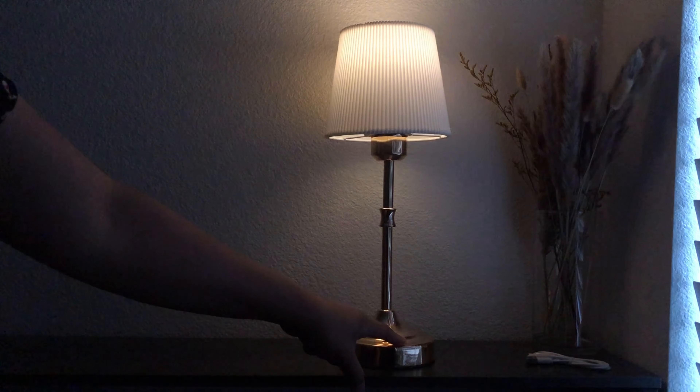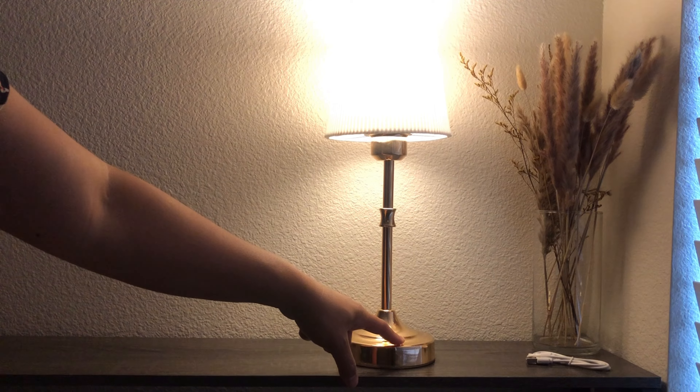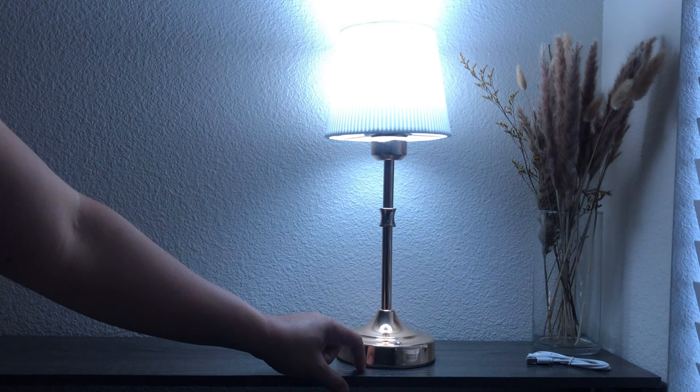Hey everyone, today we're taking a closer look at this versatile desk lamp, a perfect addition to any room in your home. Let's explore why this lamp is a must-have.